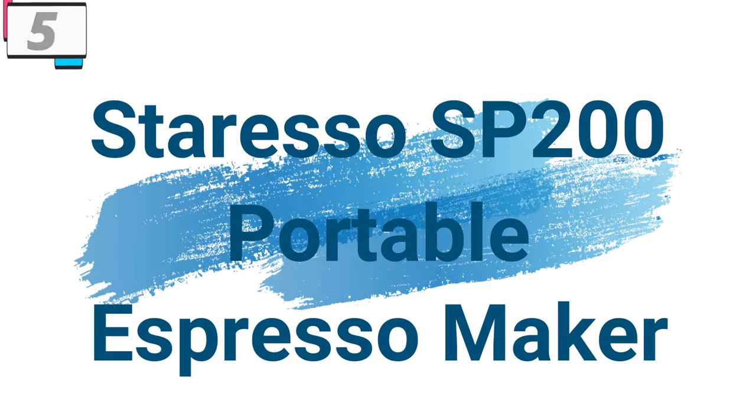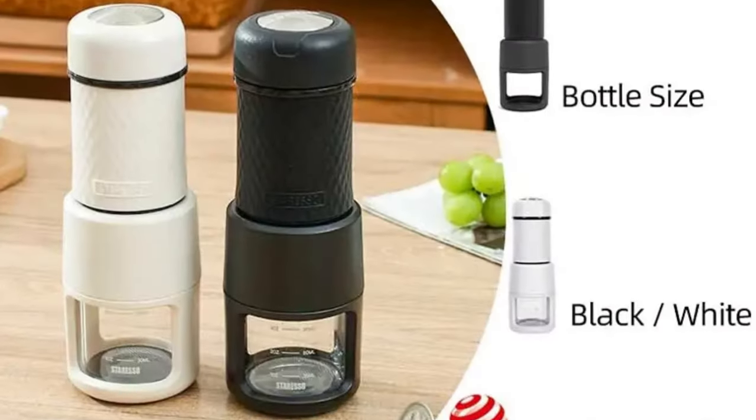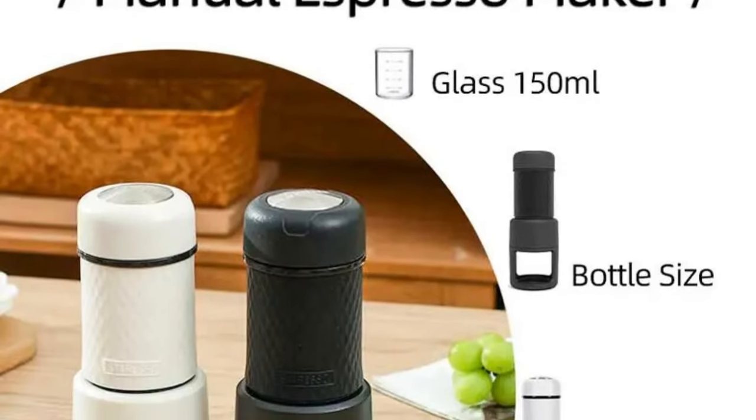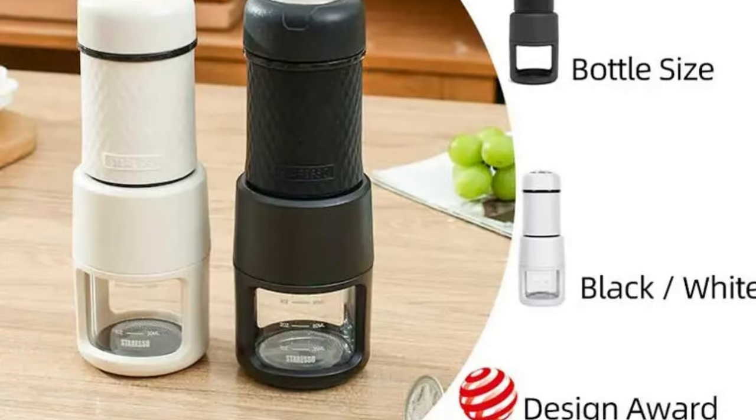Number 5: Stresso SP200 Portable Espresso Maker. This coffee maker is here with 46% price off — now you can get it at around $70. In the fast-paced world we live in, where moments of tranquility can be fleeting, the Stresso SP200 Portable Espresso Maker emerges as the perfect companion for those who refuse to compromise on the quality of their coffee, regardless of their location.